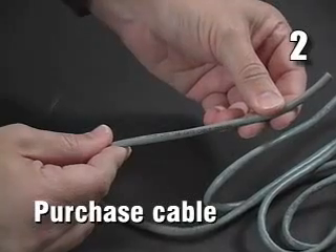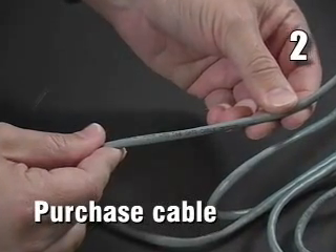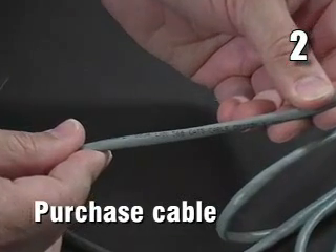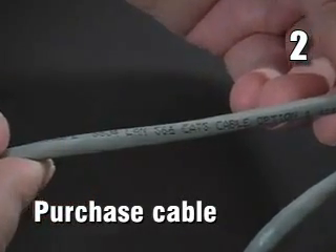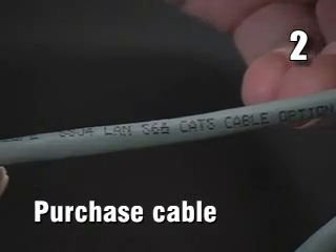Step 2: Choose between a Cat 5, Cat 5e, or Cat 6 cable. For almost any purpose other than the fastest and newest networks, a Cat 5 will be fine.